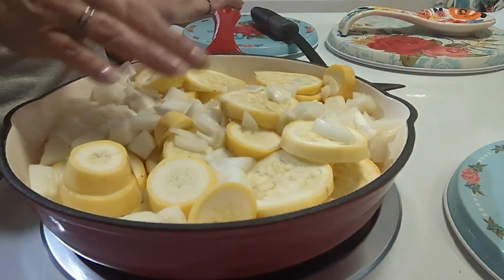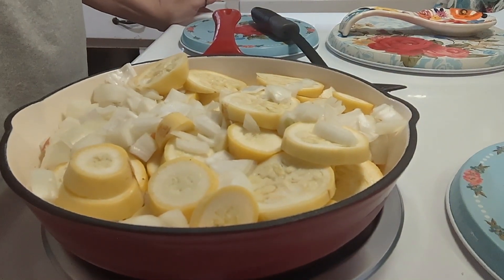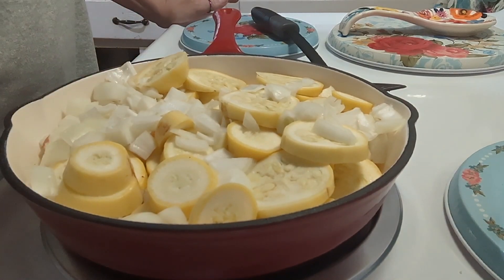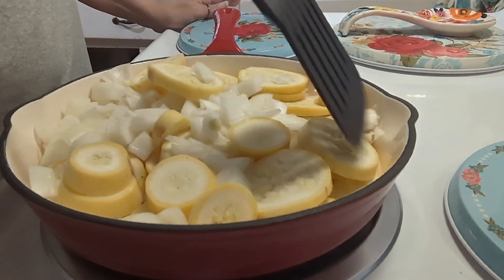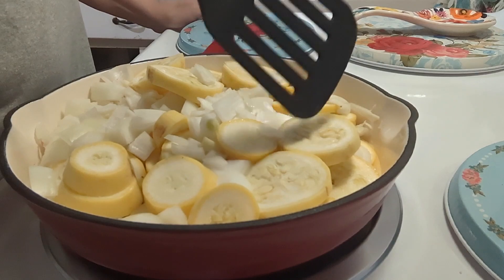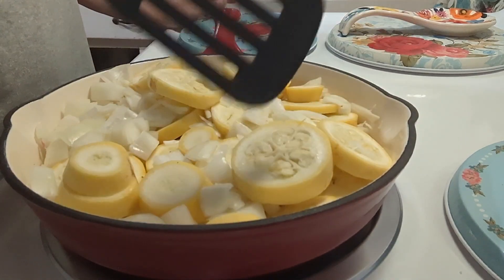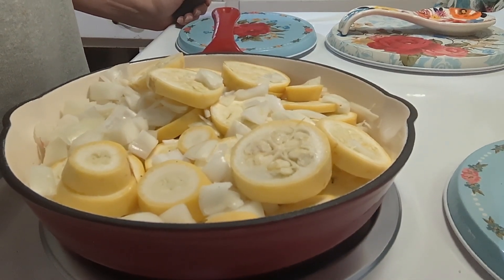I'm going to sauté this for about 10 minutes, and then I'll show you what else to mix up and we'll have our squash casserole. I'm going to stir it maybe twice — we just want to get the center of the squash and the onions a little tender. We're not trying to cook it fully.